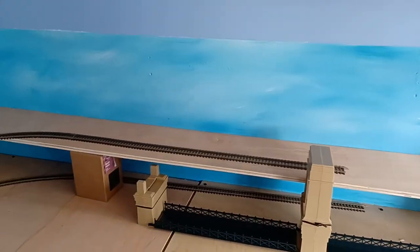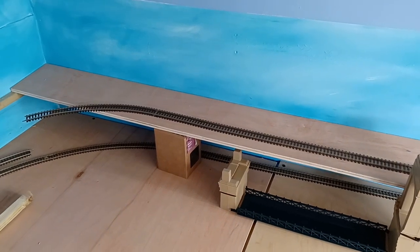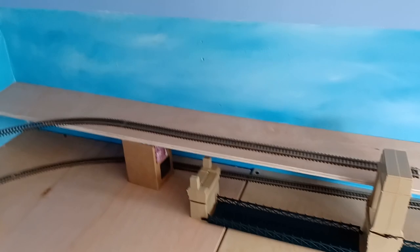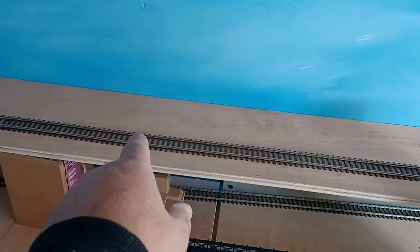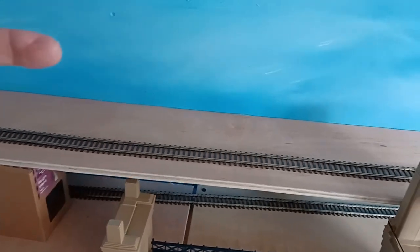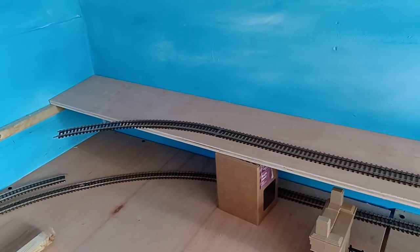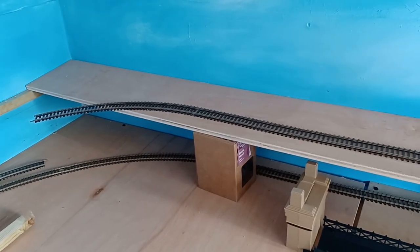Does it look as if the train won't have time to straighten up and it may hit that pillar? It's roughly where it will be, but it'll be about there obviously, and there'll be another track going behind which doesn't matter. It's whether or not the train has time to straighten up — I'm not sure whether it will and it'll hit the pillar.